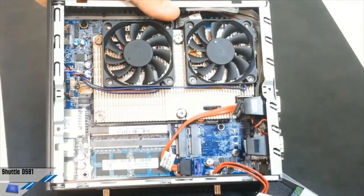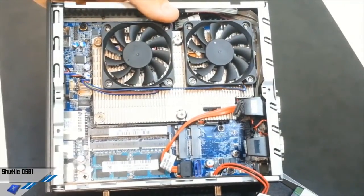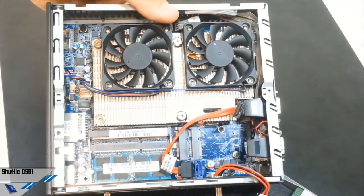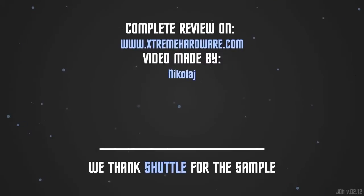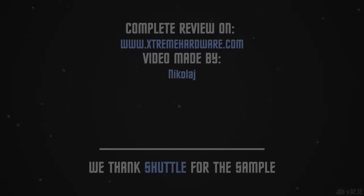Let us know what you think in the comments. We are also on Facebook and Twitter. See you next time!